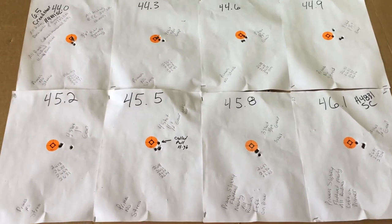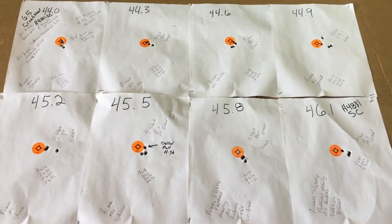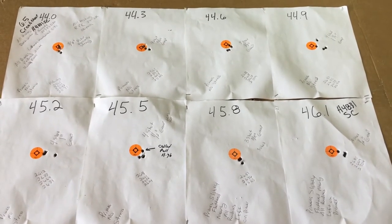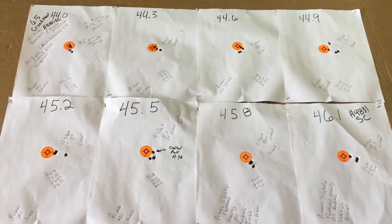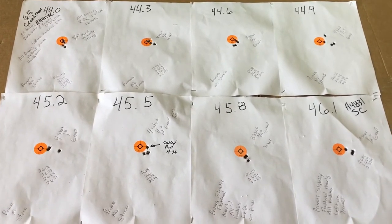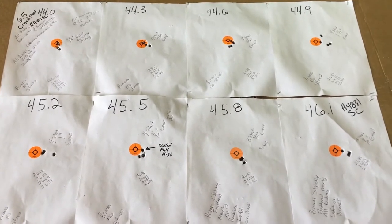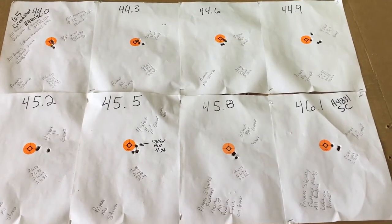Hey YouTube, Mike here. Did some testing today with a Ruger Precision Rifle in 6.5 Creedmoor with 147 grain ELD-M, and that is with the powder H4831 Shortcut.